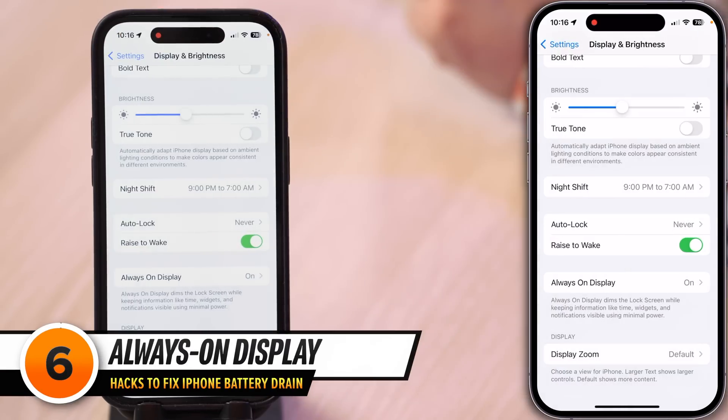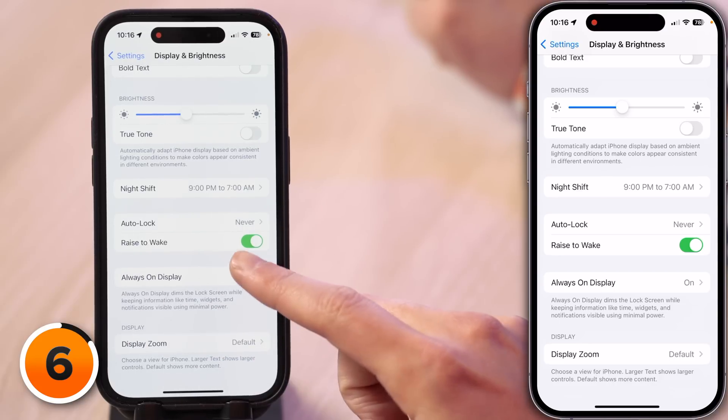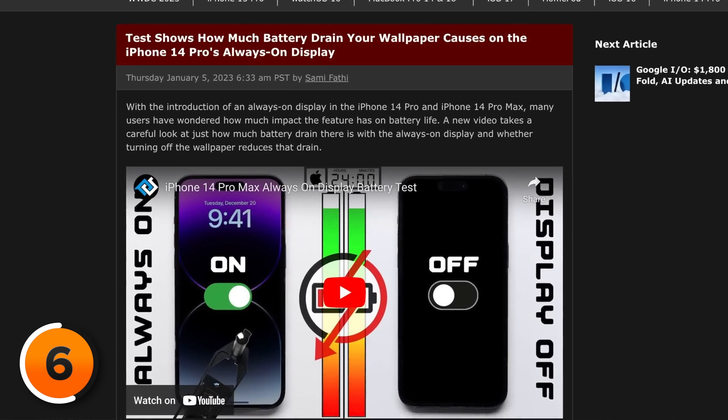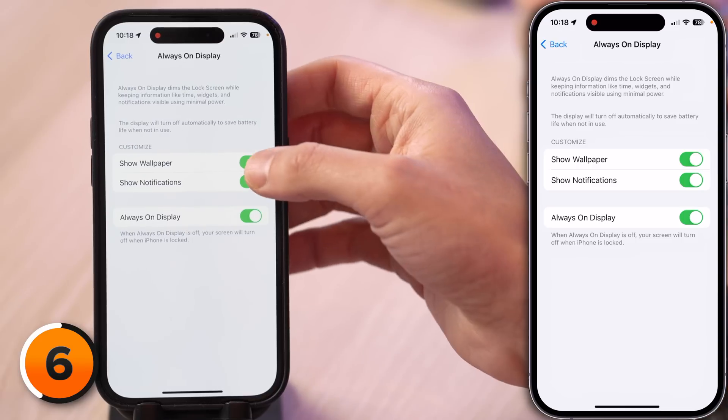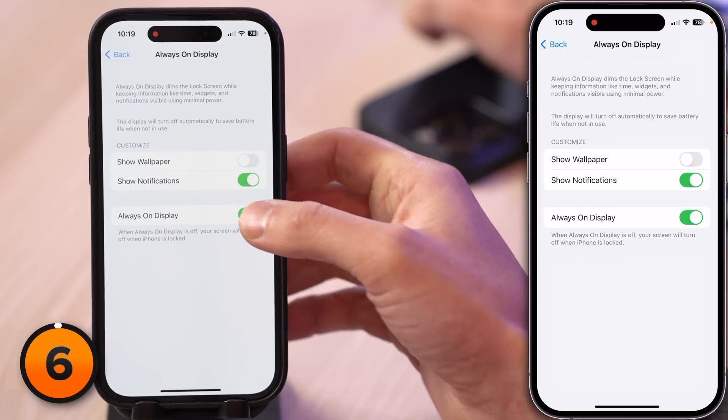If you have an iPhone 14 Pro or 14 Pro Max, you'll see this option for Always On Display. When Apple first launched Always On Display, it was too bright and a lot of people online said it was leading to battery drain. Apple added ways to customize it in settings. The big setting here is Show Wallpaper — we recommend turning that switch off. Always On Display is not actually always on because your phone uses the sensors in the Dynamic Island to detect whether your phone is face down or in your pocket, and turns it off. If you don't like Always On Display at all, just turn off that switch.